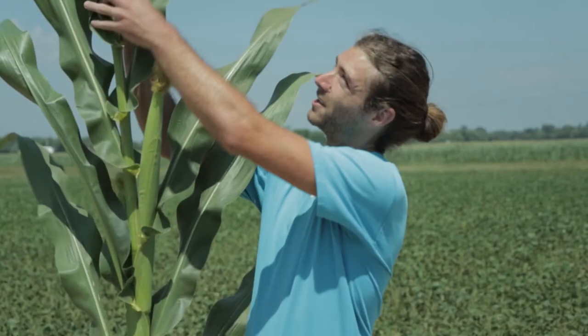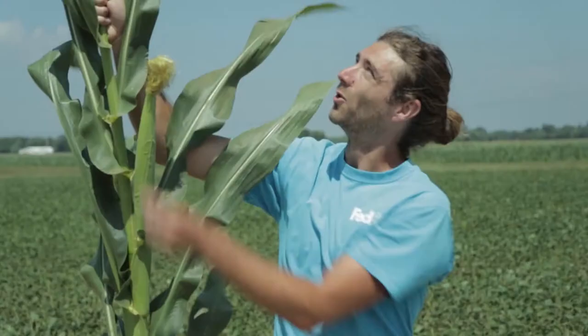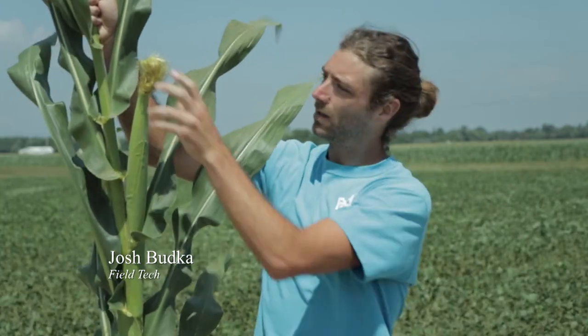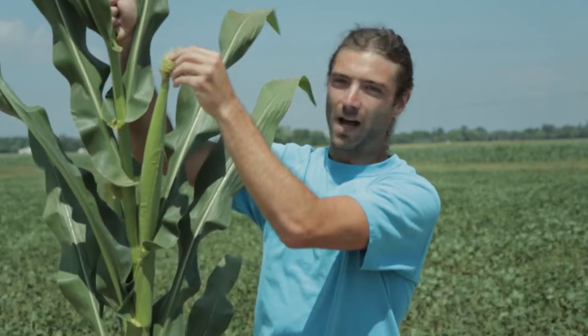Here at the top we have the tassel — this is the part of the plant where the pollen comes out. The pollen falls off the tassel, is blown by the wind, and then lands on the silks, which is what pollinates the corn plant.